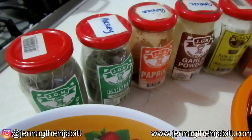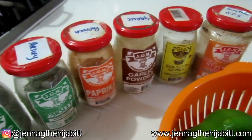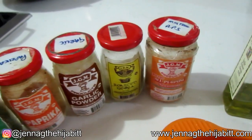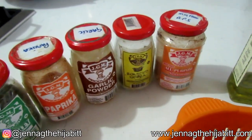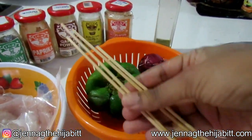For the seasonings, I'm going to be adding some dried thyme, some parsley, paprika, garlic powder, a little bit of jeera, and some all-purpose seasoning. It has salt in it so you don't need to add extra salt. I'm also going to be using skewer sticks.